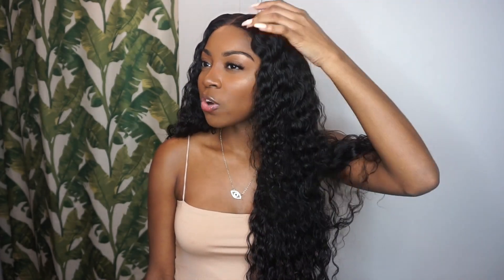Side note: for a curly closure, I don't know if you've ever experienced a dry curly closure, but it tends to happen. Usually the bundles are hydrated and easy to work with, but the closure can be lacking for some reason — with most companies this is very true. But this closure matched up and looked great. The waves are super hydrated, not dry at all, so I really appreciate that.